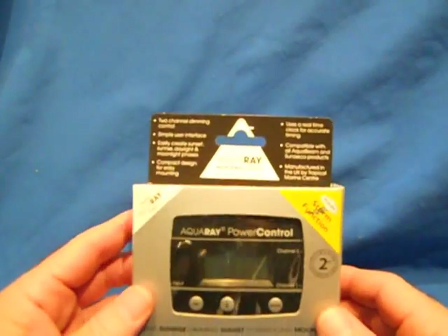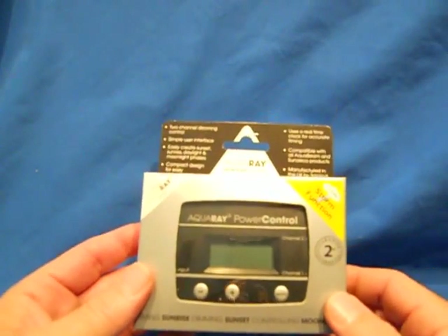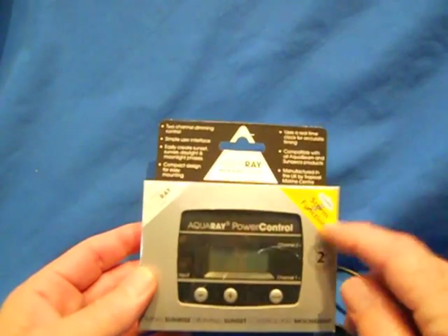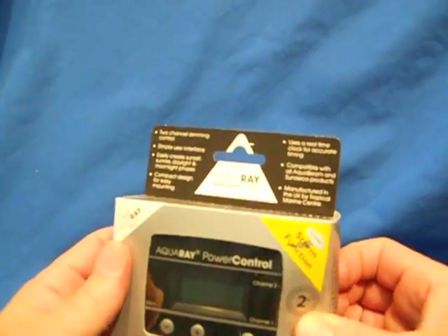Dr. Tim's Aquatics. The purpose of this short video is to show you how to set up and program the Aquaray power controller with storm function. First, let's unpack the unit.